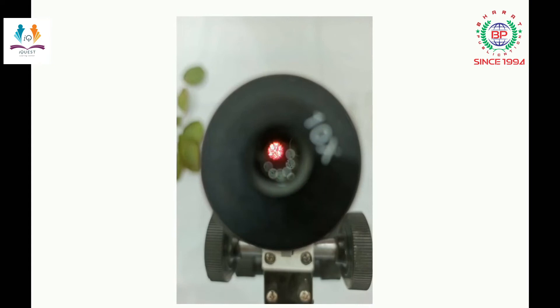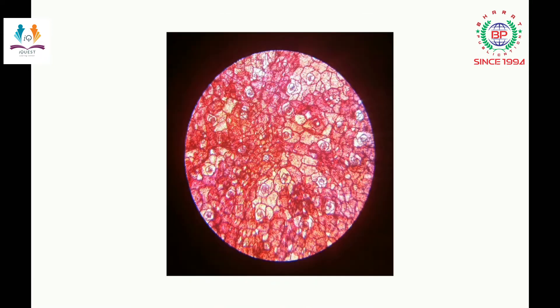When you check the slide under the compound microscope, you will see this type of structure. You can see small stomata as well as the cells present around them. These are the stomata with the guard cells. There are so many stomata which you can see in this temporary slide under the compound microscope.